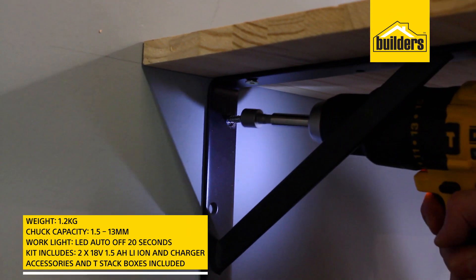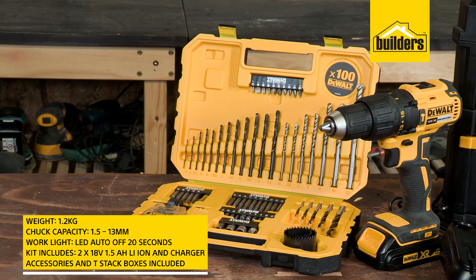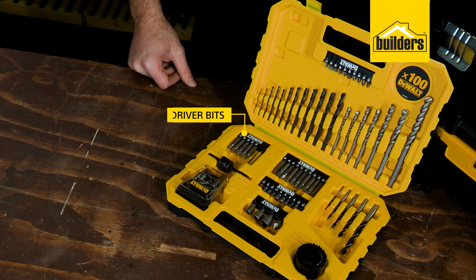It's comfortable, lightweight, and has a keyless chuck for easy bit changes. It also has a work light for those low-lighting conditions. The kit includes the drill, two 18-volt 1.5 amp-hour batteries, a charger, and an accessory kit.